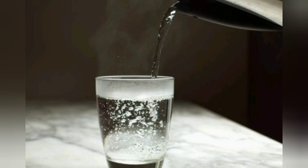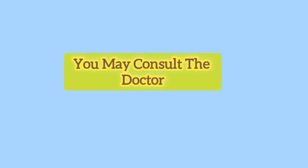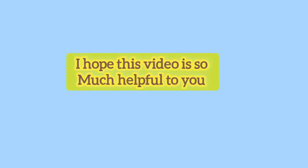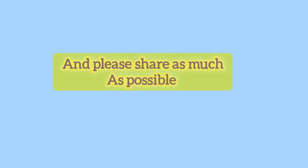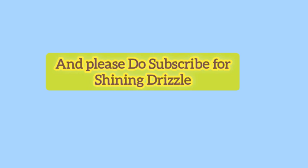The fifth thing is: if all these remedies are not suitable for you, you may consult a doctor as well. I hope this video is helpful to you. Thank you for watching, please share as much as possible, and please subscribe to Shining Drizzle. Bye bye, have a great day.